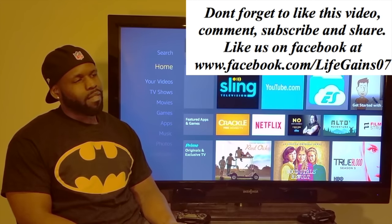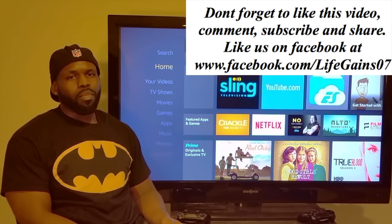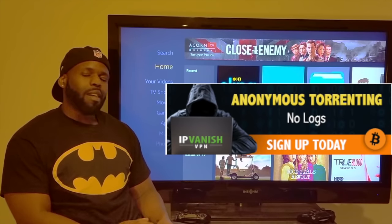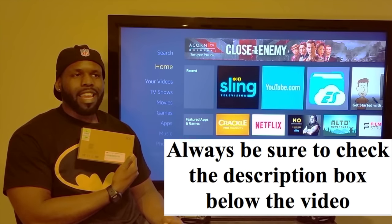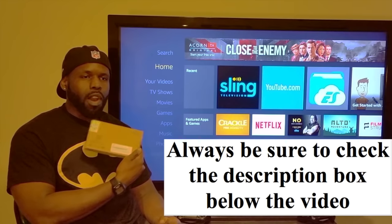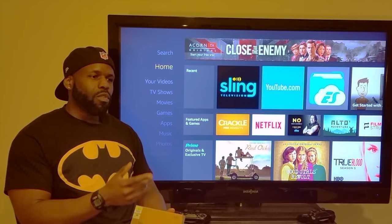What's good, life gainers? Your host reviewing products to save you hassle, time, and money. Today we're reviewing the Rii wireless mouse remote for your Android streaming devices.